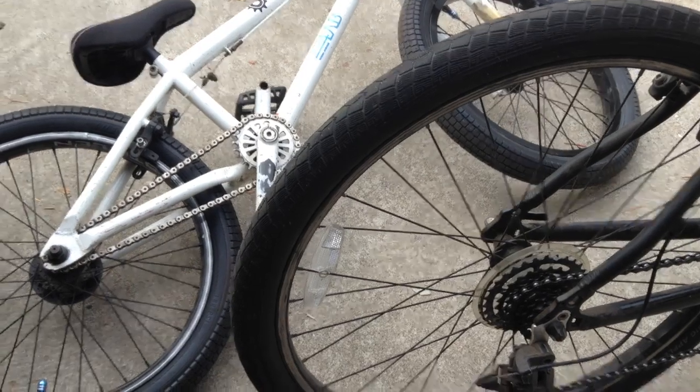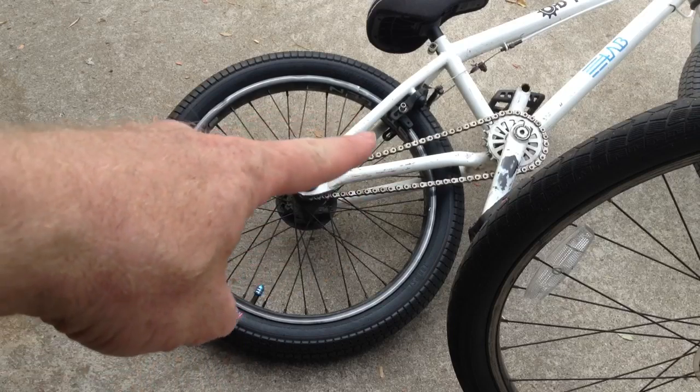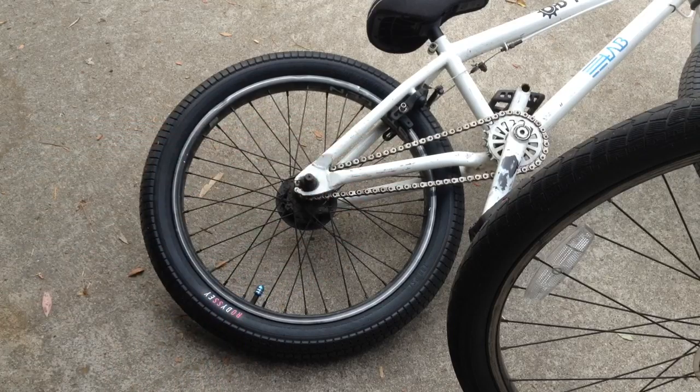Unfortunately, the only way would be to replace the whole rear wheel, or replace the hub and then figure out how to lace the spokes up so that they weren't crooked, or buy a whole new bike that has a professional hub on it.